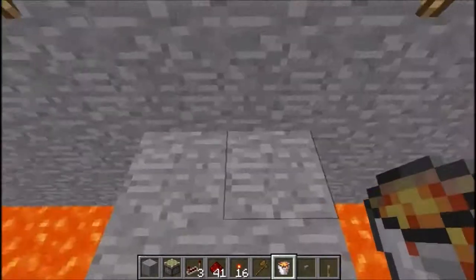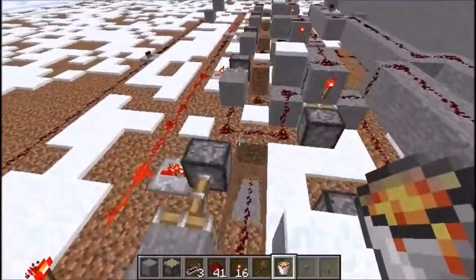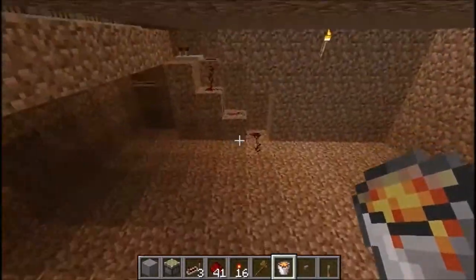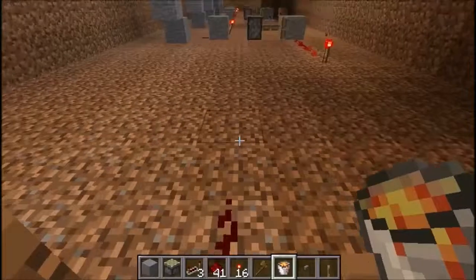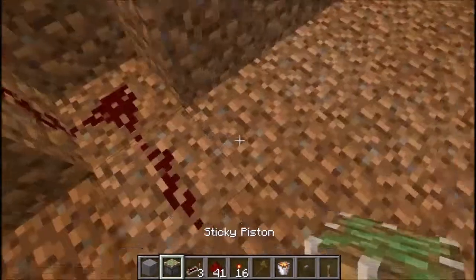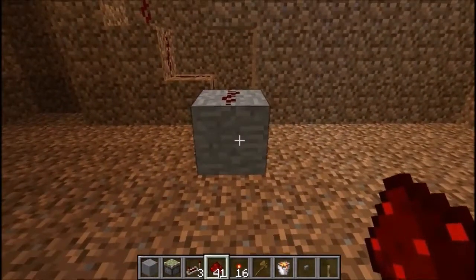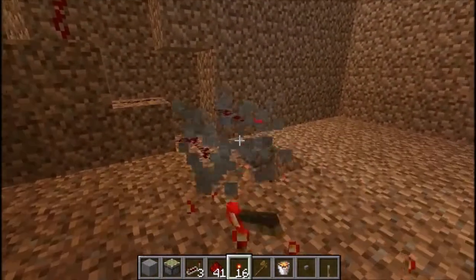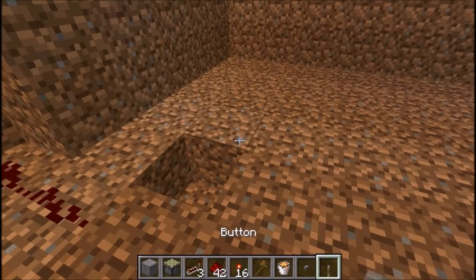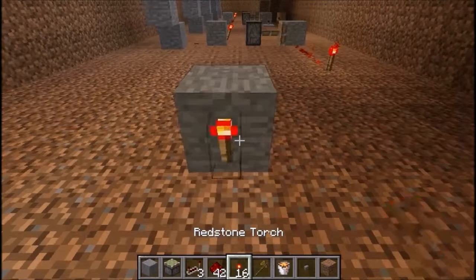I'm back, and I just filled all that with lava, and now we'll go back to what I wanted to explain earlier. What you want to do is take this and put an inverter on it. Just take a block, put the redstone on top, and put the torch on it — except the other way around, like this. So it's always keeping it closed.